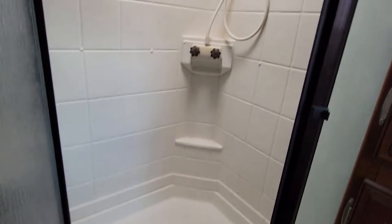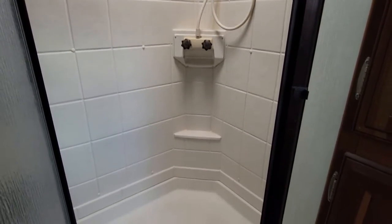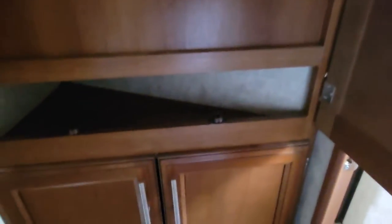Even though it is a corner shower, you still have some pretty good space — not too crammed in that corner shower. Your sink and some storage. They made it a corner storage here because of the walls on the other side, so they couldn't give you the full square storage. They kind of improvised and made it corner storage — might as well use the space.